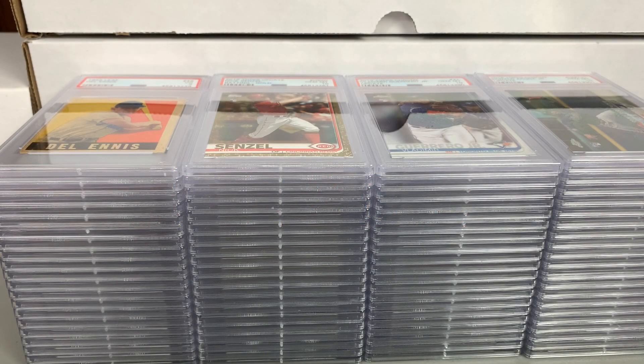What's going on everyone, Mike back with another PSA reveal video. I have an 83 card order — sent this one in December 31st, 2019, and it arrived back early July 2020. So 83 cards, personal order, all my own.